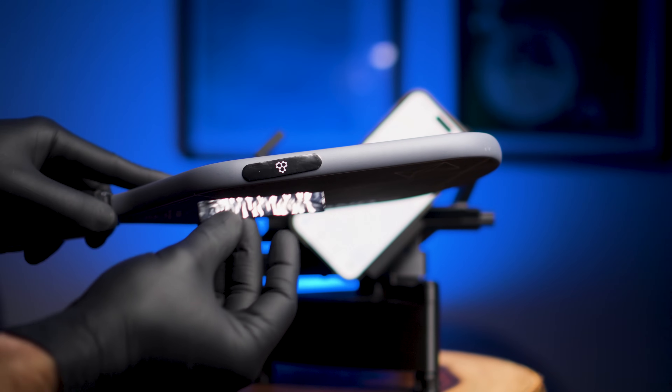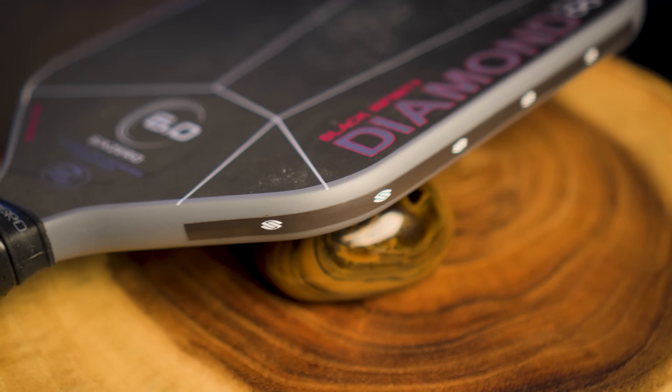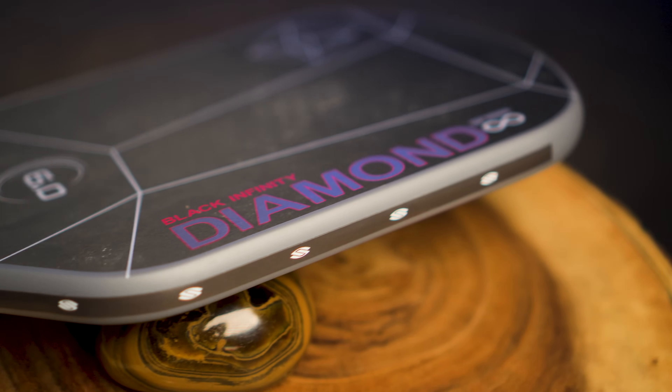I spent multiple weeks compiling data utilizing my swing weight and twist weight machine to see if I could come up with the most optimal placements for not only lead tape, but three gram pre-cut lead strips and also tungsten tape. Could tungsten be better by utilizing more surface area per gram of weight, or will lead tape come out on top?